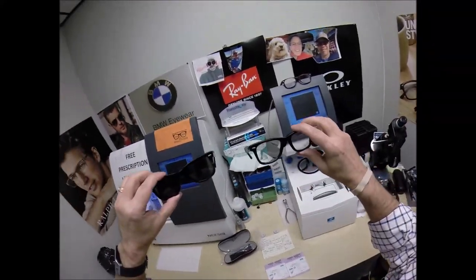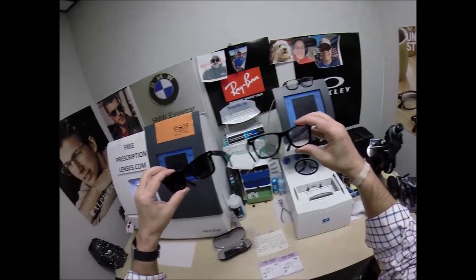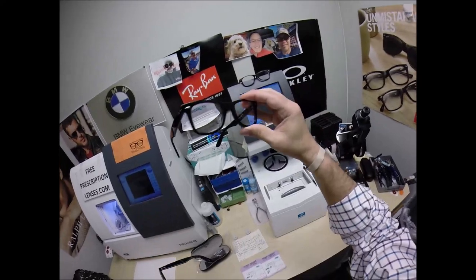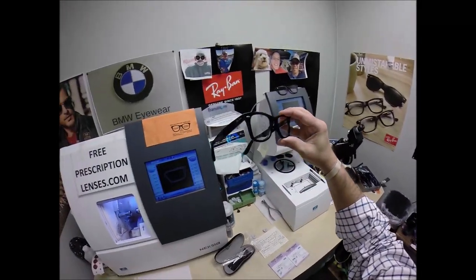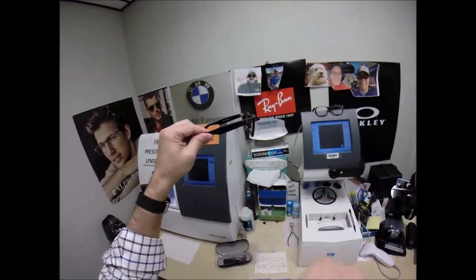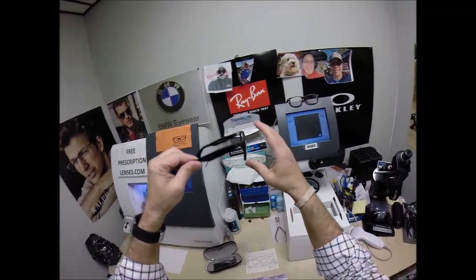Probably somewhere around 2010 or 2011 they came up with the ophthalmic version. The ophthalmic version is designed to have lenses put in it — not that you can't put lenses in the sunglass version, but for a long time people just didn't. With that geek chic look they came out with the 5121. It's got that classic pantoscopic tilt, meaning the bottom of the lens comes inward from the cheek.